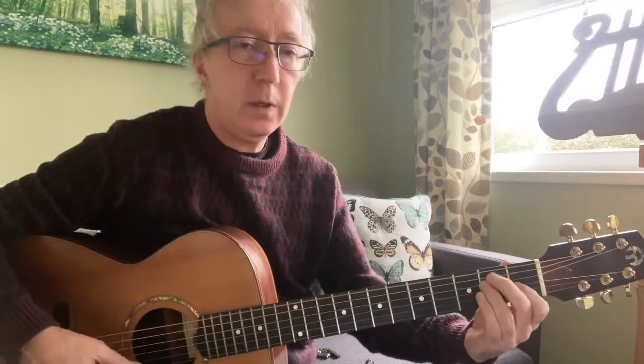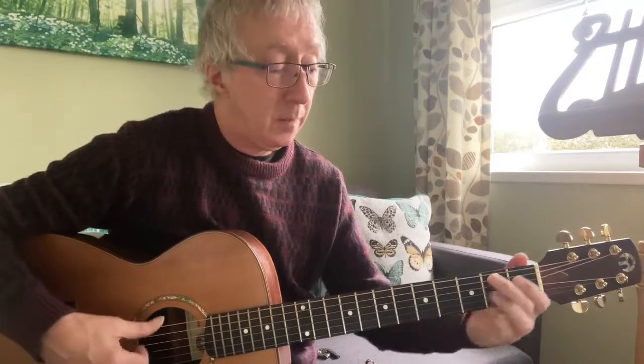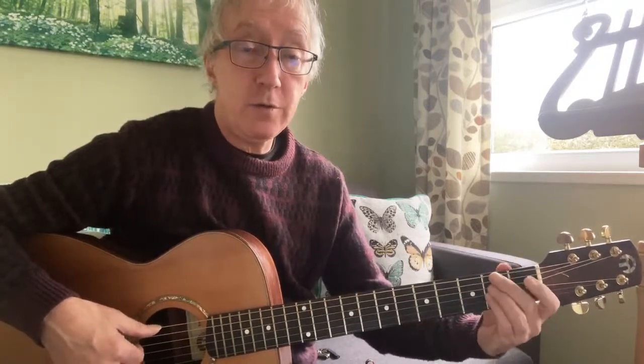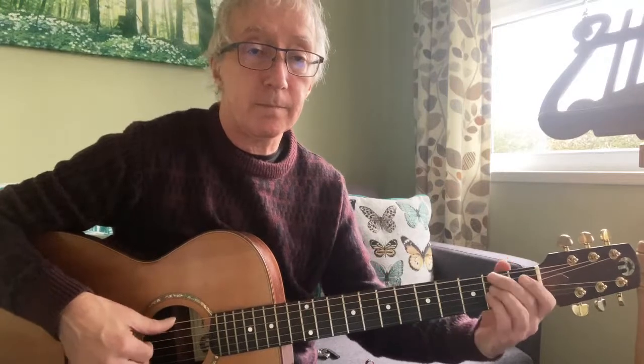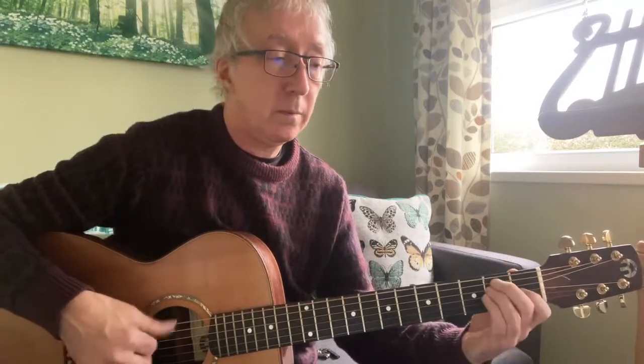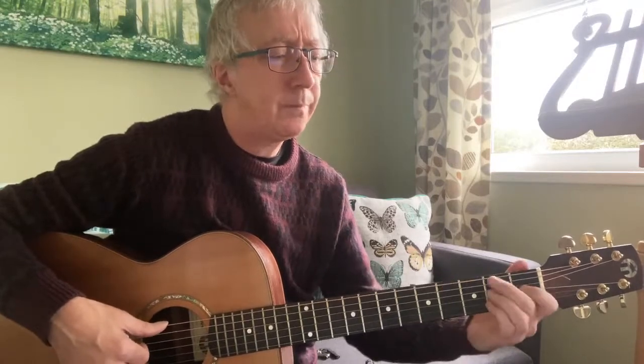Then 'let me hear your lies' — E major, straight up normal E major. F-sharp minor 7: given that I'm plucking I can select strings six, four, three — just frets two on strings three, four, and six. 'Let me hear your lies' — back to E again. 'Live in this D' — four, three, two, one.